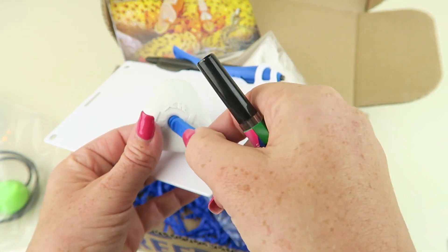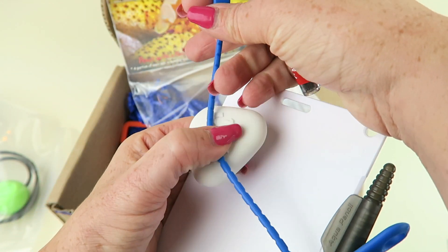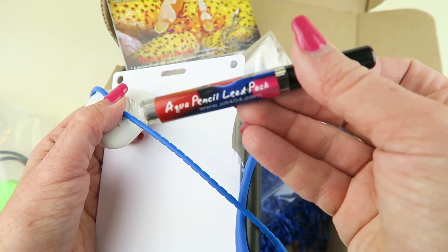So this goes through here — it's just the eraser, and then I guess it goes through here. You can loop all this together. This is just extra lead.